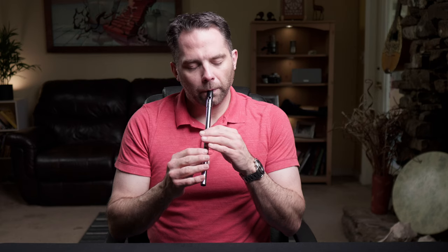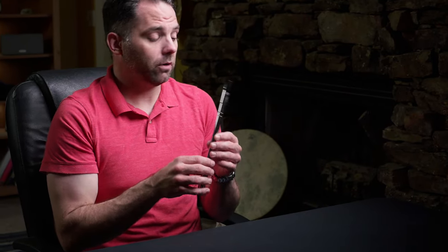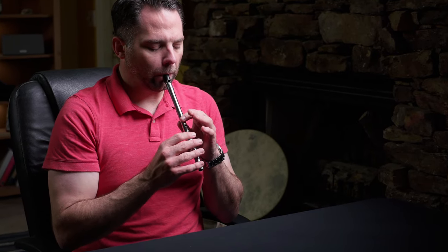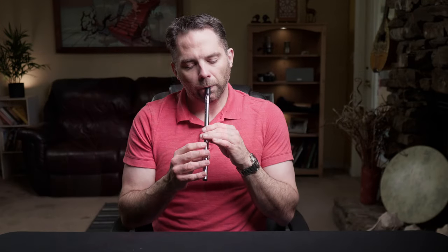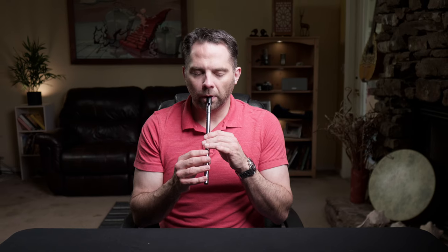That's the first half. I'll finish up with the second half here. And then that section would repeat. I'll run the whole A part twice through, just to give you a good chance to mess about with it and see if you can pick up the whole thing. So here we go again, nice and slow.